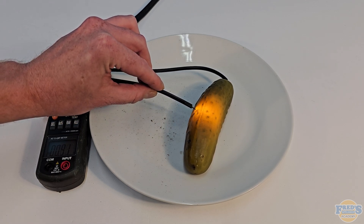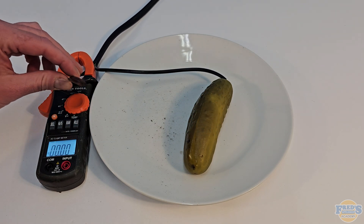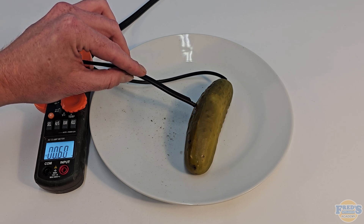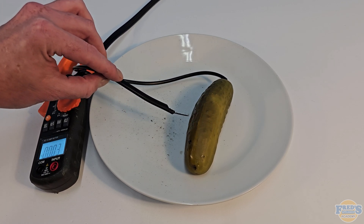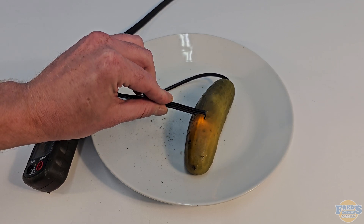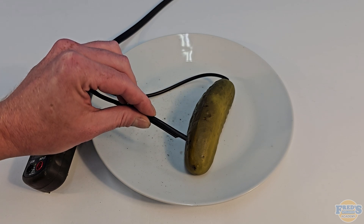I think this had something to do with the arcing creating carbon, which would have created more resistance, thus lowering my amp draw. At this point I'm totally just playing with my pickle trying to get that amp draw to increase — there's going to be my meeting with HR on Monday. I was surprised at how little current I was actually able to get flowing through the pickle. I tried to move my cord closer and closer towards the other end to see if by reducing the amount of pickle I went through I could increase the amp draw, and it worked a little bit but not as well as I wanted.